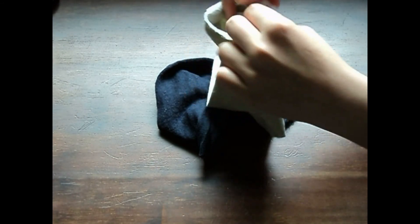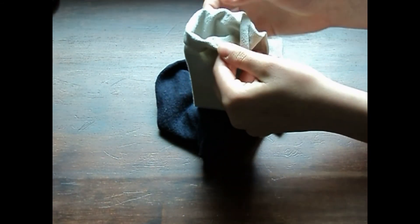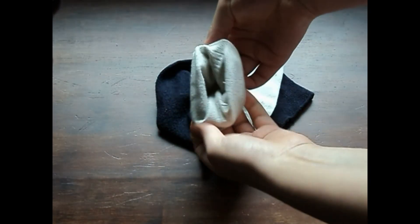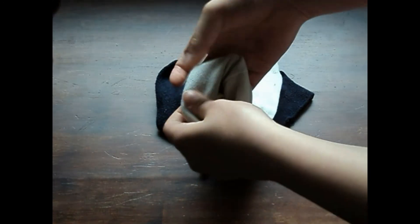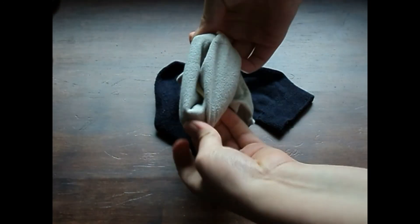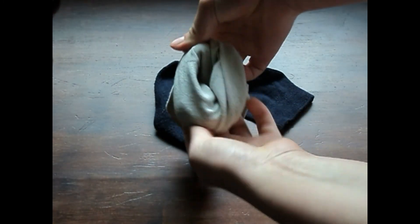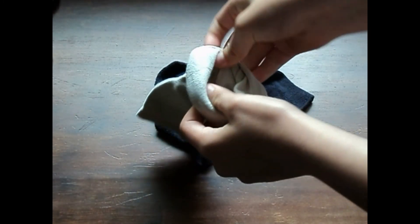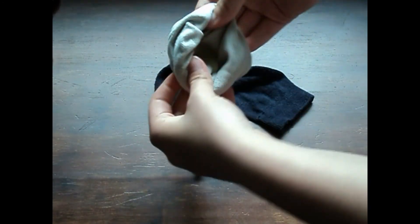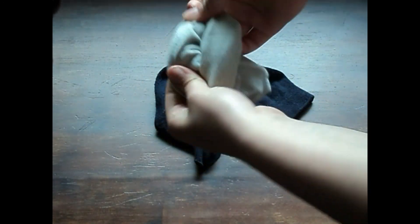Take the ruffled end that you've cut off — because we don't want it to be seen — and just start rolling it back in on itself so you're creating a little donut shape. You can see here how I'm just rolling it and pulling it with my hands. If you get a bit too much material at the top, you can just pull on the end of the sock and keep twisting it all the way down. You want a pretty tight wrap.